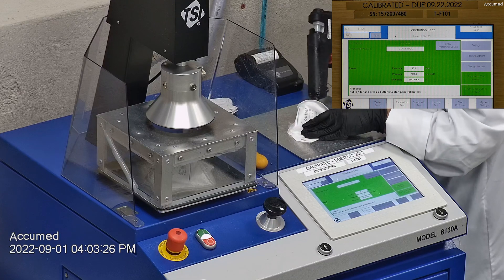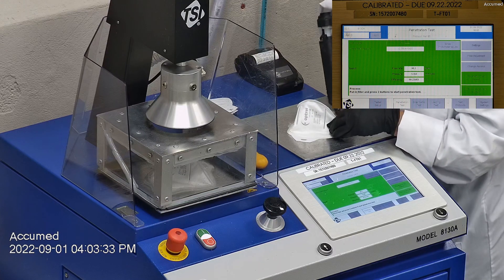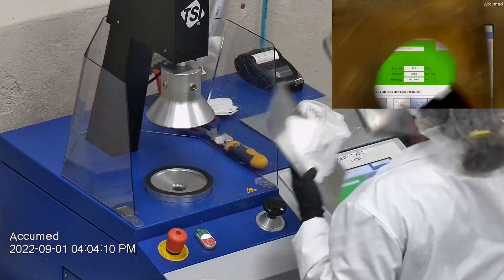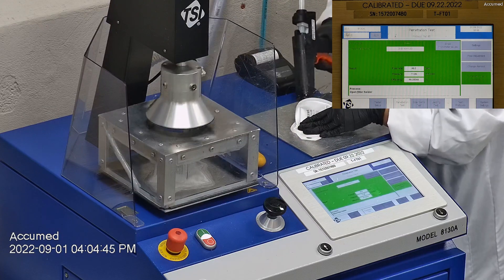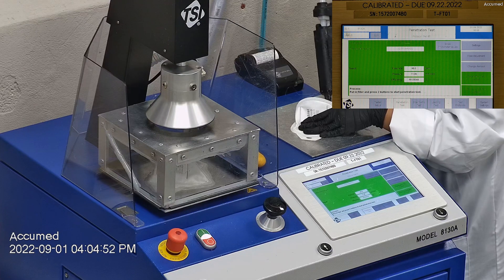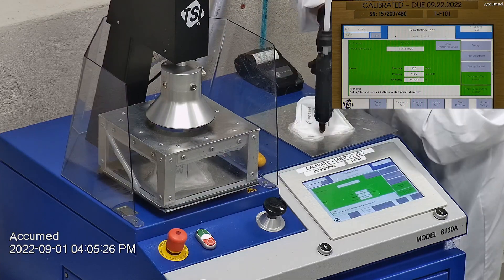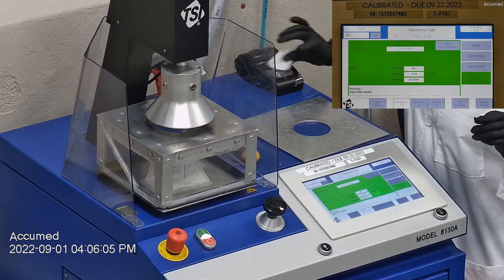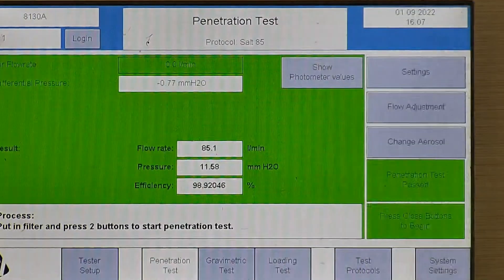The first sample tested at 99.23% filtration efficiency and a pressure drop of 12.6 millimeters of water. The second sample had a filtration percentage of 99.33% and a pressure drop of 11.9 millimeters of water. The last sample's filtration percentage was 98.92% and a pressure drop of 11.6 millimeters of water.